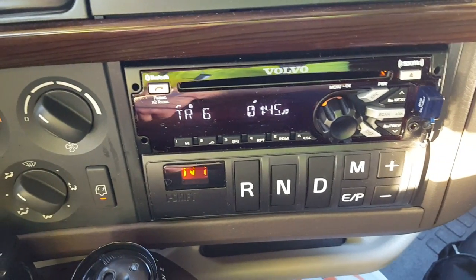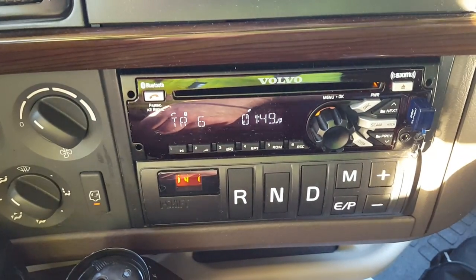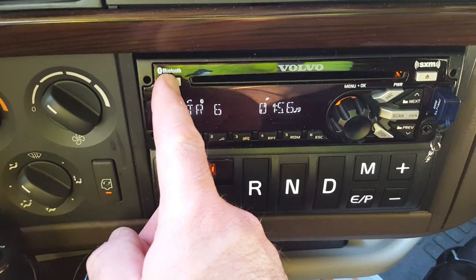Find this radio on your phone — I think it's 'DEA something.' Then when you want to connect your phone, press and hold the Bluetooth icon again.